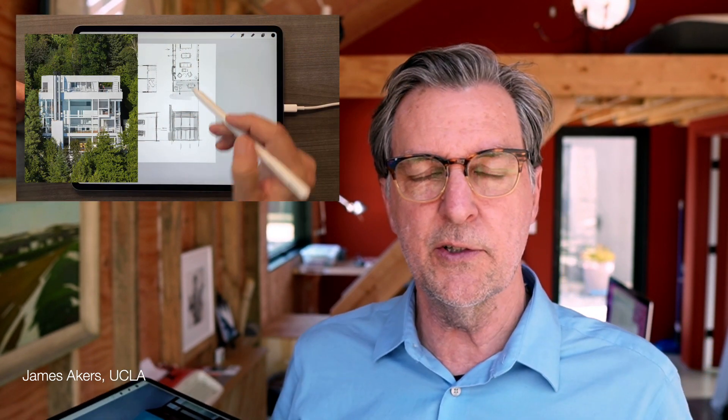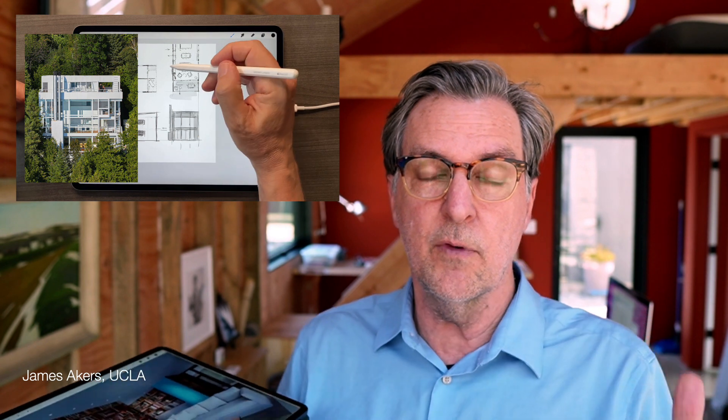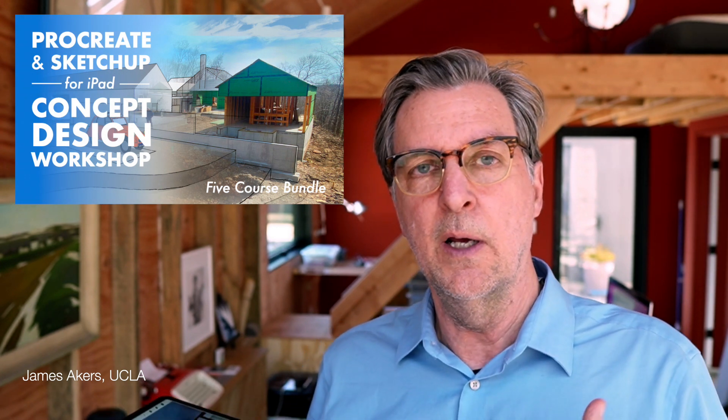Hey everyone, as you know, I've put together these courses in Procreate and SketchUp for iPad and I'm working on one for Morfolio Trace. But I recently put together a kind of weekend workshop sharing my three secrets — my three number one insights about how iPad drawing can make you a better designer.